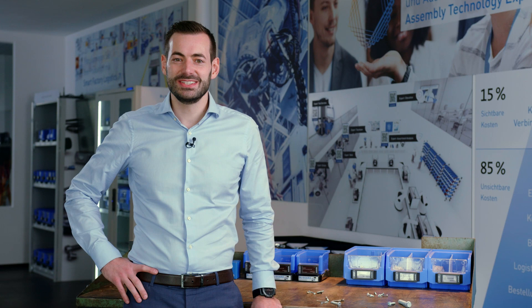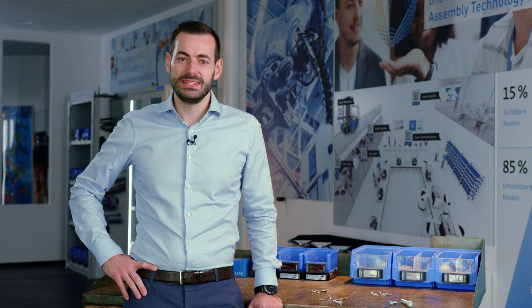Welcome to the world of direct assembly screws. My name is Thomas Sahlrich and I'm a global category manager. I will give you an insight today about the direct assembly technologies.